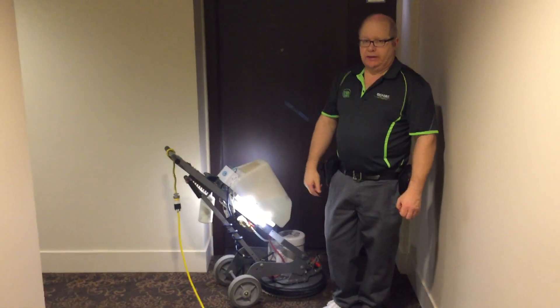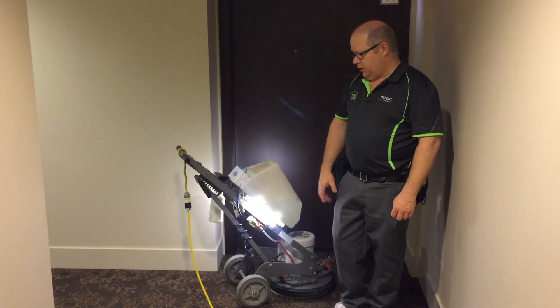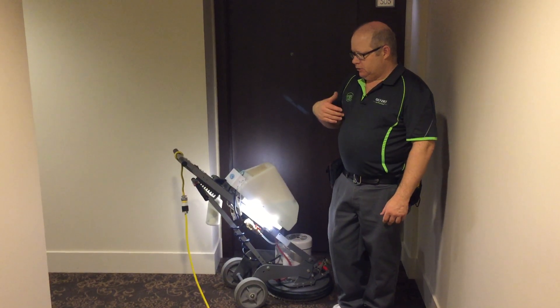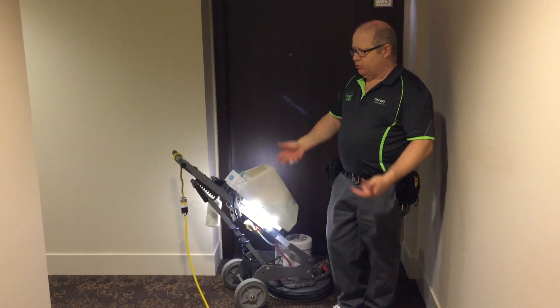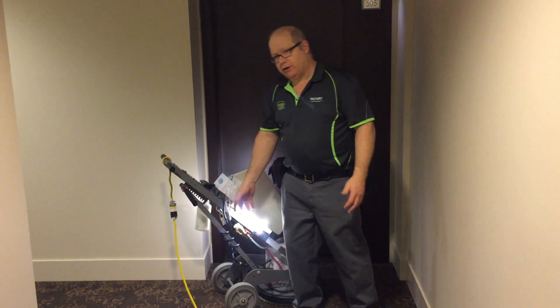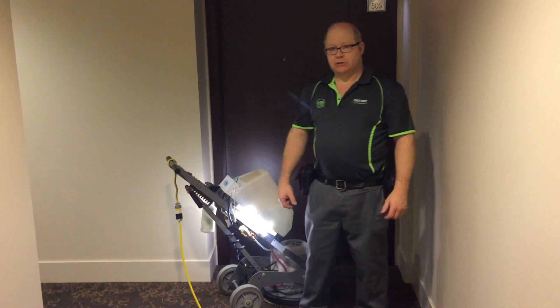This carpet is actually pretty clean, very well maintained, and we're just doing a thorough clean of course, but it isn't really very soiled — it doesn't show any traffic lanes and not even any stains to speak of.